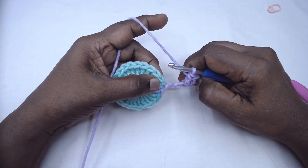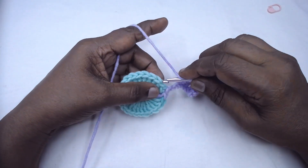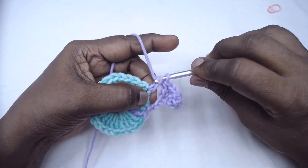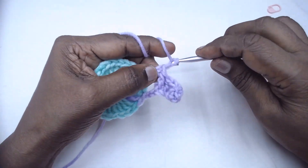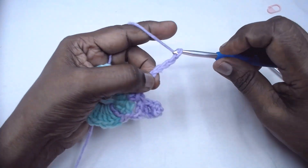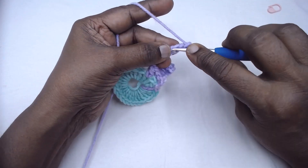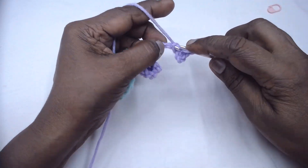Now skip the next double crochet, and into the next double crochet place a double crochet and chain 8. I have chained 8 — 1, 2, 3, 4, 5, 6, 7, 8. Into the 4th chain make a single crochet: 1, 2, 3, 4 — make a single crochet, and then one double crochet in each of the next 4 chains.